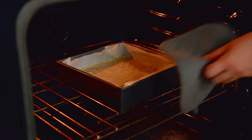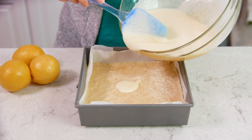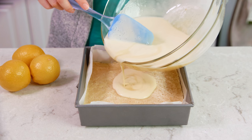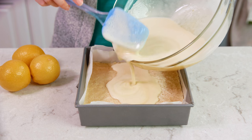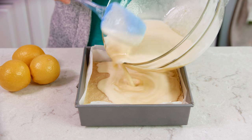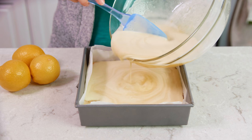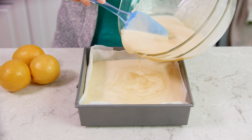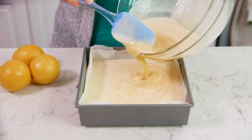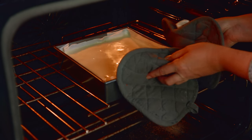At this point your shortbread crust should be ready to come out of the oven. Your crust is only par baked, so just pull it out and very gently and slowly pour your lemon filling on top. You don't want to do this too violently or you'll create little holes in your shortbread crust, so just scoop this in super gently and let it flow over the top of the crust. Then gently slide this back into the oven to finish baking.